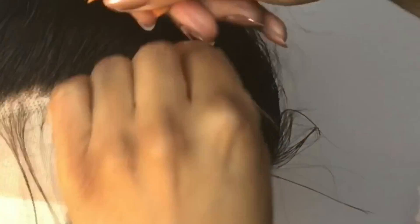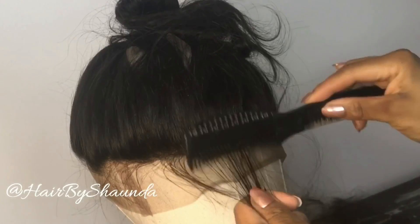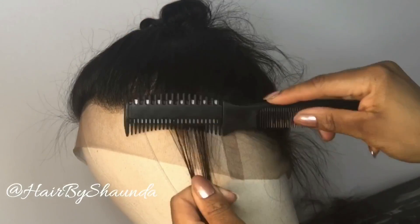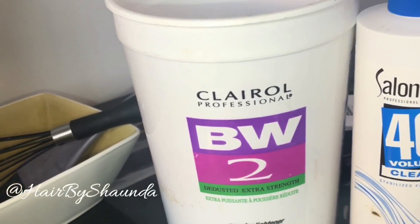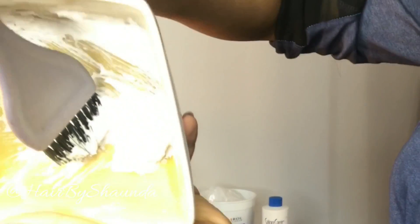I'll use my razor comb to create baby hair along the perimeter of the hairline. Next, after this phase, I will lighten the knots for a more natural looking scalp. I'll be using Clairol BW2 and a 40 volume developer.